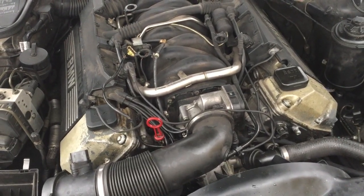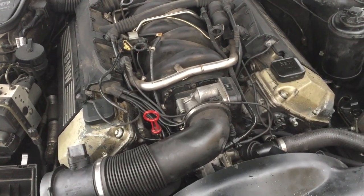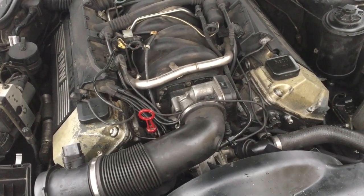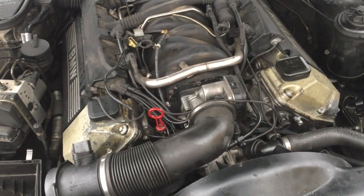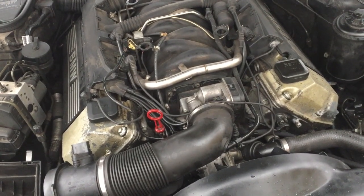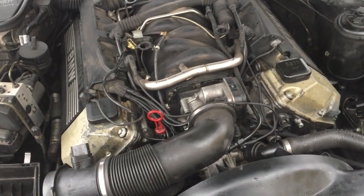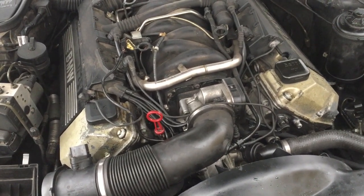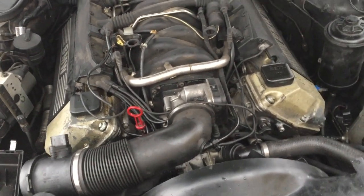Within the 200,000 to 300,000 kilometer mark, these solenoids would probably be at the end of their life anyway. So if you have misfiring, if it's sluggish, if the idle is rough and it makes a growling noise, all kinds of strange things happening, the engine loses power, and it sounds like a diesel — a sure bet would be the Vanos solenoids. That would be my recommendation.